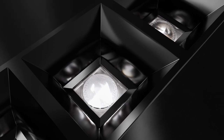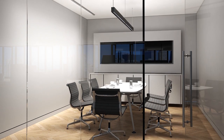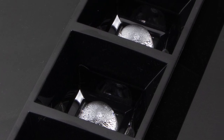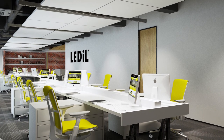Our engineers have developed this masterpiece of light to have almost no light at all in your eyes. Being part of our dark light concept, the light sources inside this lens are well hidden at just the right angle, but can still bring more than enough general and task lighting in the indoor spaces.